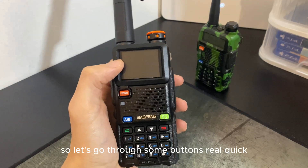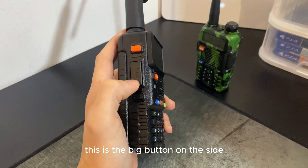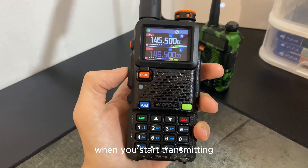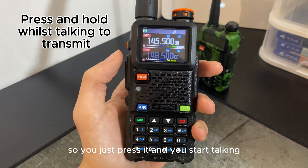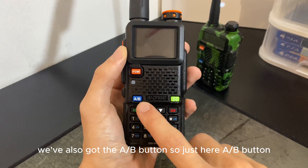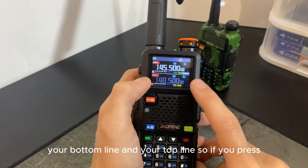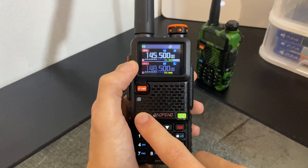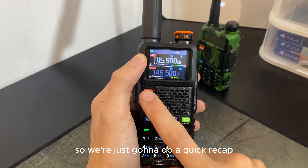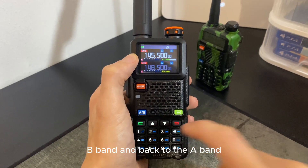I can turn the volume up or down with the volume dial. Let's go through some buttons: we've got the push-to-talk button — the big button on the side. Only use this if you have a ham radio licence; it's what you press when you start transmitting, just like a normal walkie-talkie. You've also got the A/B button, which switches between your bottom line and top line — press it to go to the B band, press it again to go back to the A band.